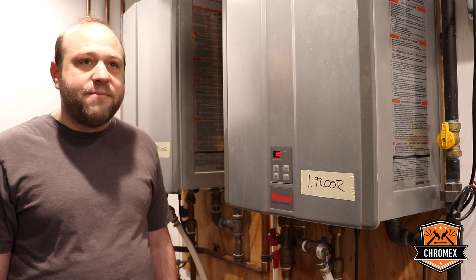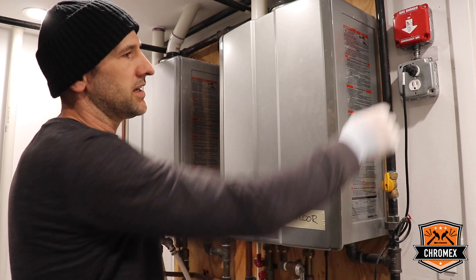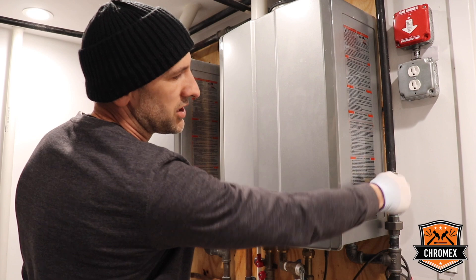But no matter where you live, they do need to be maintained. So today we're going to show you the process. To start the whole process, first you have to disconnect the power line, electric power, and the gas — shut off the gas valve.